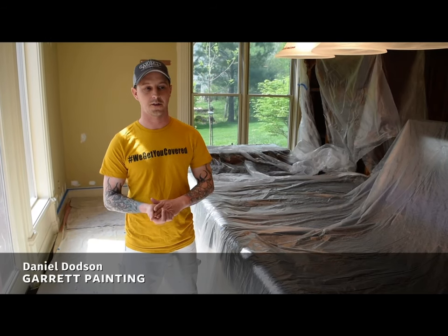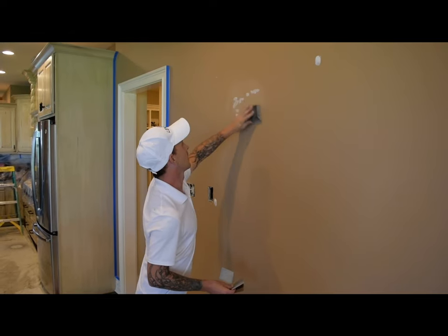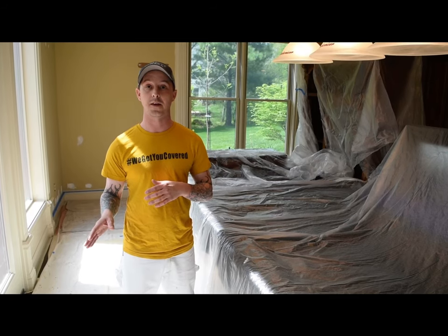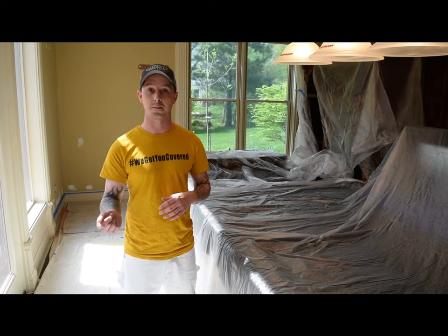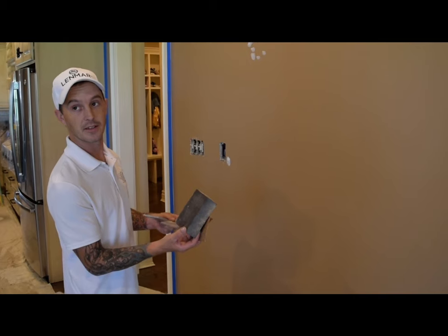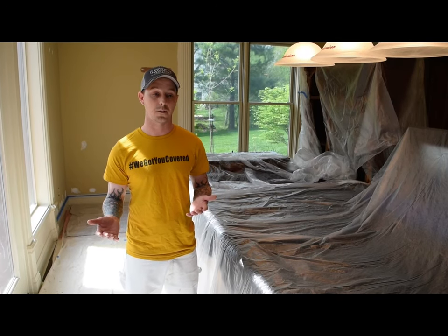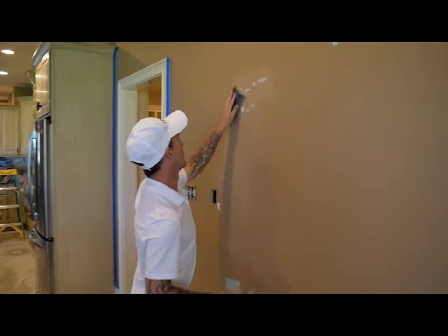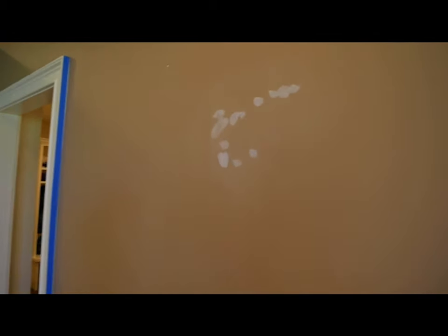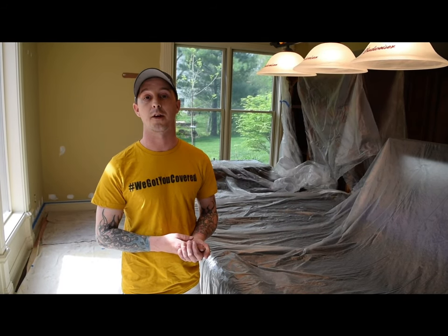I got started painting when I was just out of the military. I had a lot of experience with attention to detail, so in painting there's a lot I can relate to — I just picked up on it like that. When I first started I was just a painter, and I've worked my way up by proving myself and doing good work. I've worked for several other painting companies, and with Garrett Painting, they do it right. You do it right the first time.